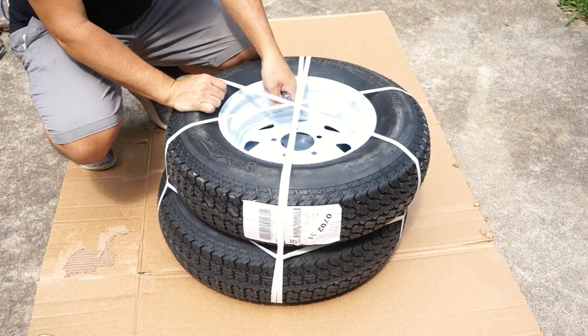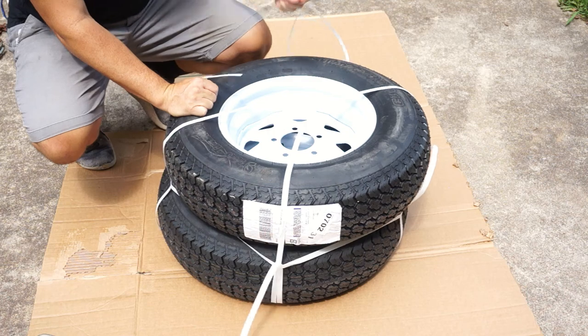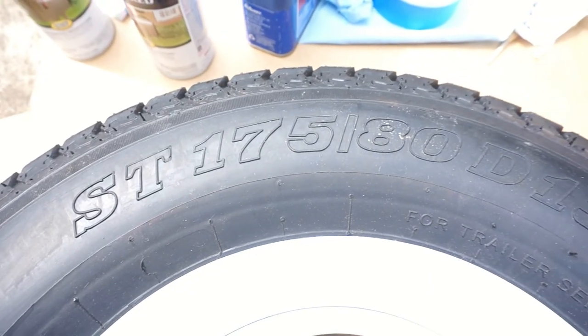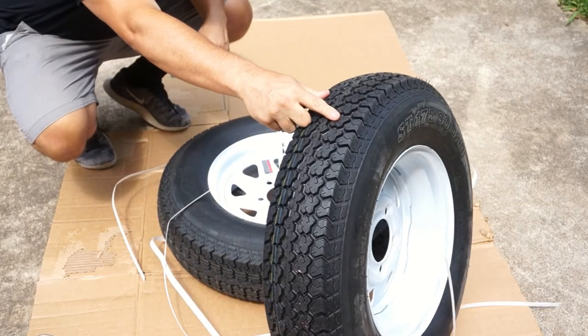I checked and the model matches what's on there, so we've got the same size tire. These are ST175/80D13s. That's what we're rolling with.